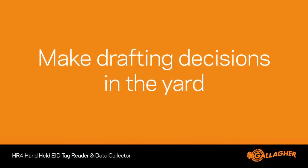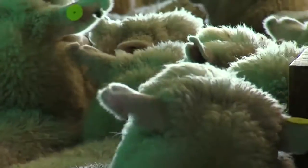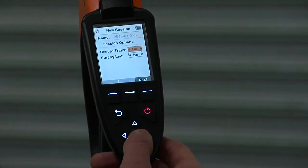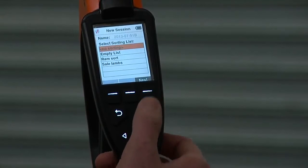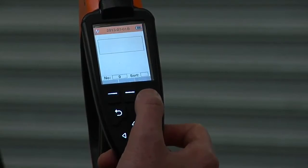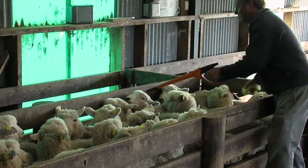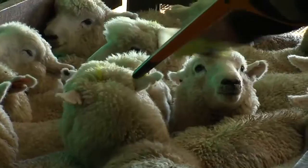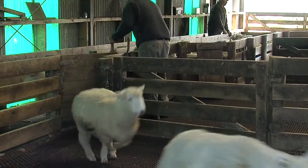The HR4 allows you to sort animals based on information provided from reading tags. In this example, the user has identified several sheep that he wishes to sell from a mob, and has pre-loaded this information to the HR4 from his APS software. The sheep chosen for sale have been given a sort group of 0 and colour red to make identification easy when scanned. As he scans the sheep, the screen is highlighted red and sort group 0 appears. He then marks the animal to be separated off for sale. No need to include a weigh scale — simply scan them in the race and draft off.